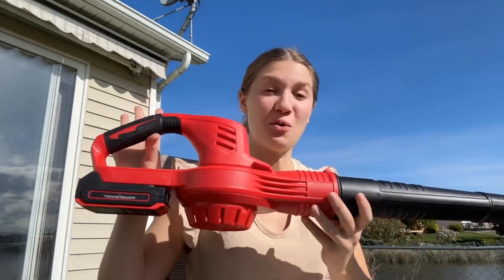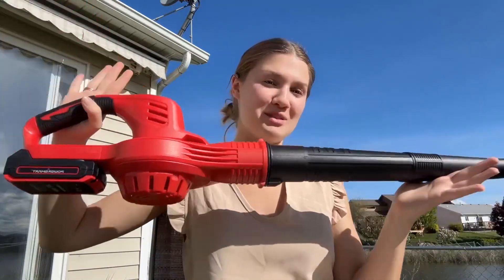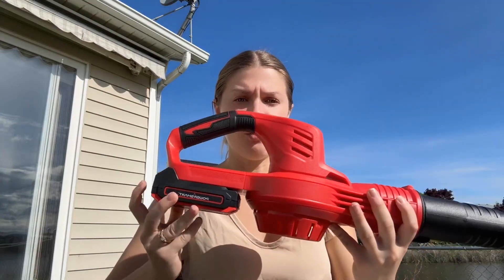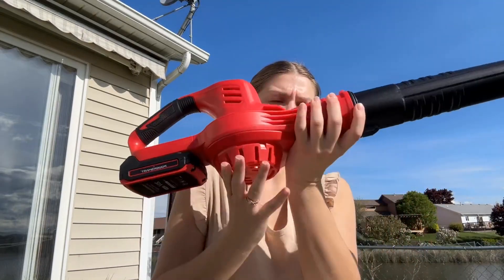Welcome back to Tally's Takes where today I'm reviewing this cordless blower from Amazon. The really nice thing is this comes with all the parts it needs — it has its own battery which can easily detach, and it comes with a charger for the battery as well.